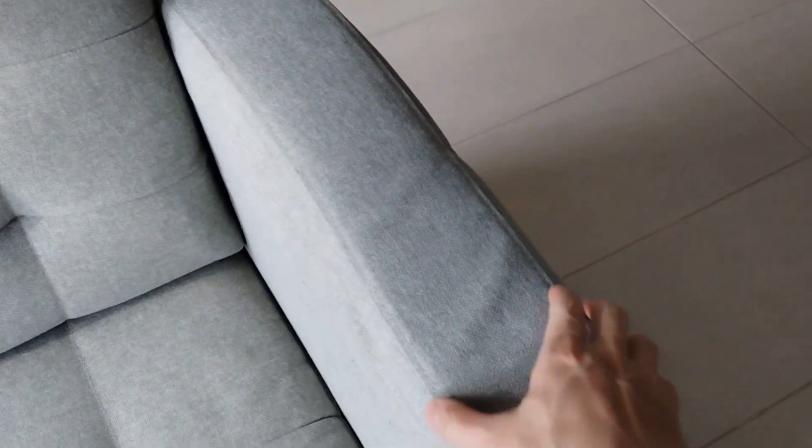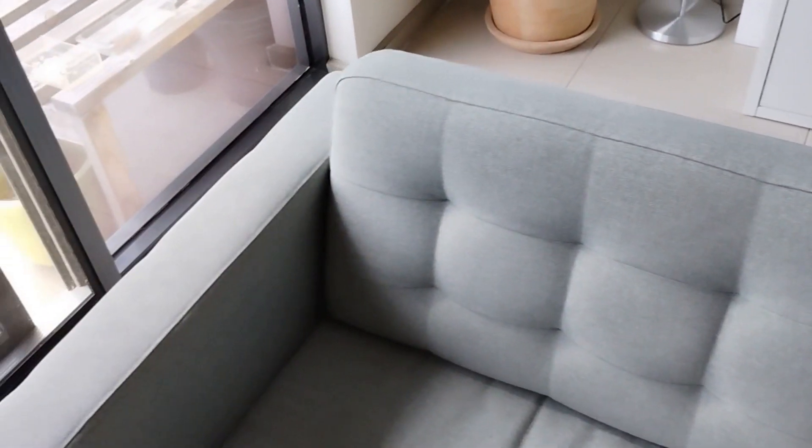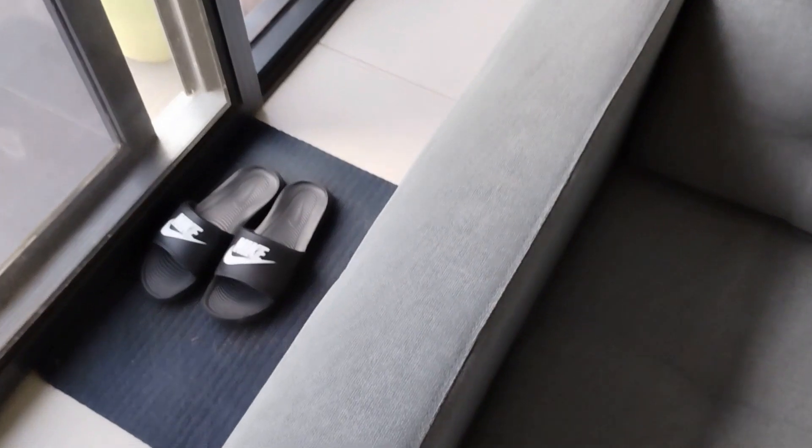The cushioning on top of one of the armrests has become slightly loose and thus shifts underneath the fabric. The other side however is fine.